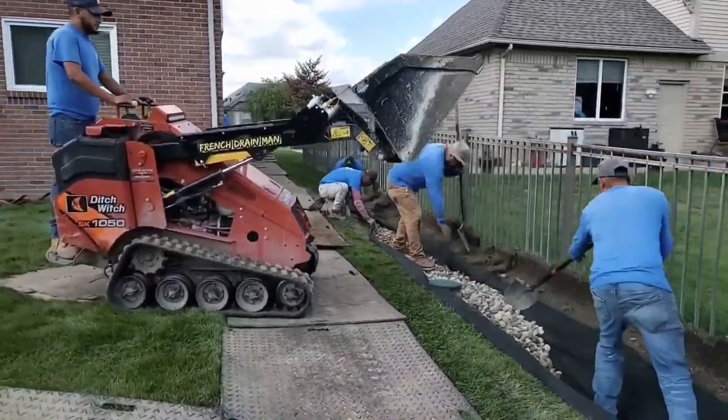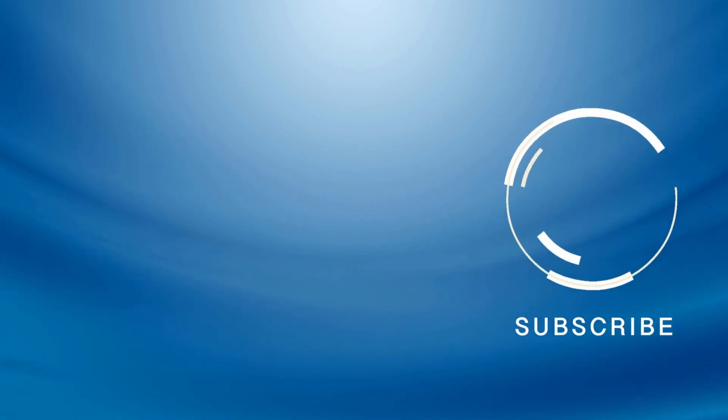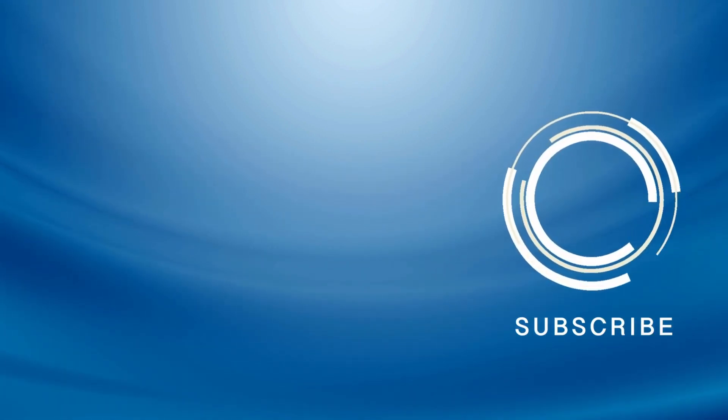If you found any of these tips helpful, give us a thumbs up — it supports the channel. I'm your host Robert Sherwood, and until the next video.